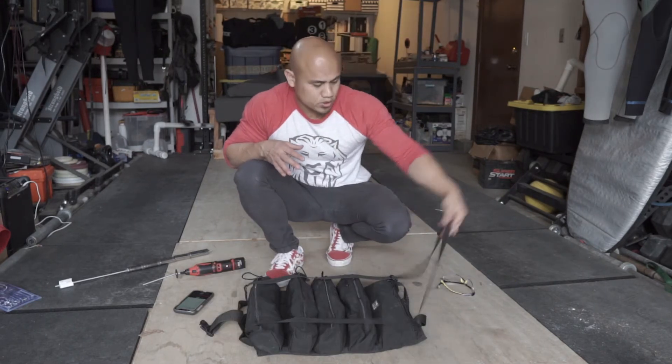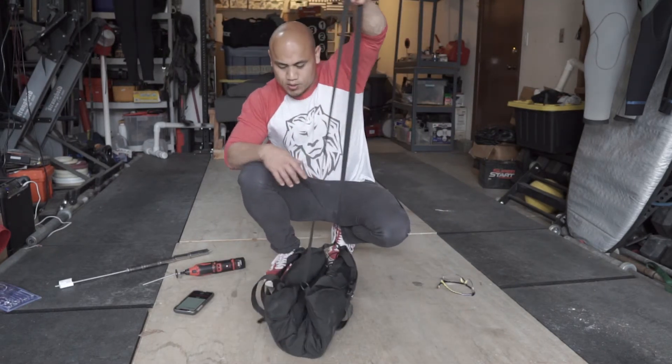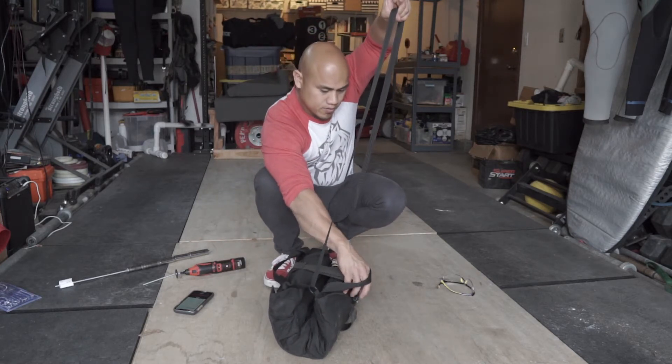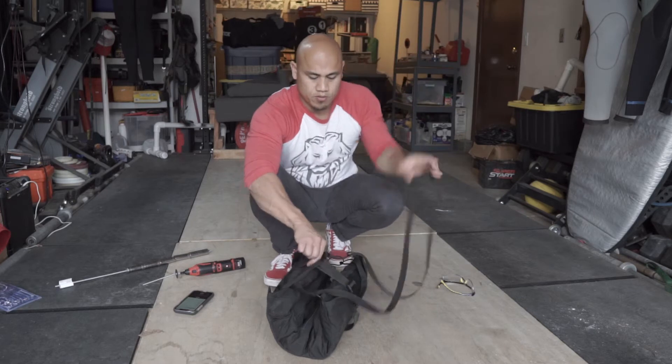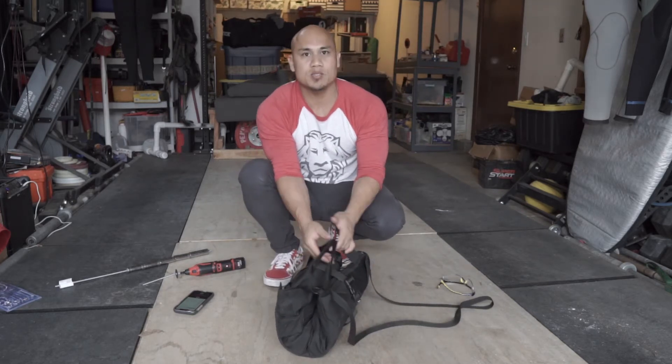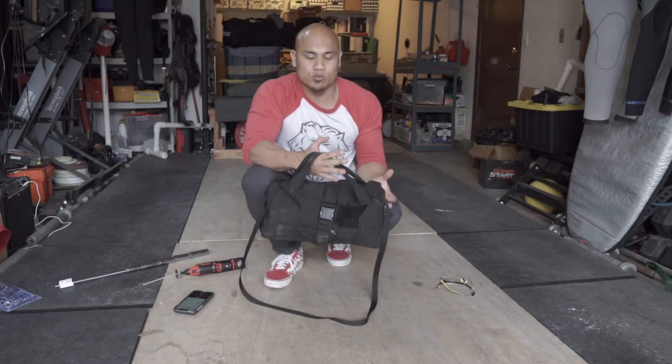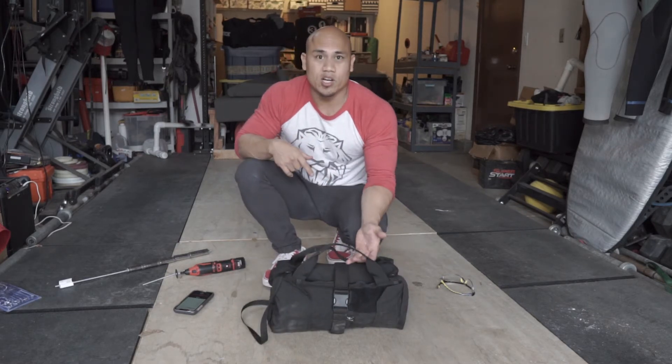To close the tool roll it's pretty simple. You just grab this strap, lift up and it closes the bag for you. Take this strap over here, buckle it in and you're good to go. I like to tighten it down to make it as small as possible. When I'm done, I just throw it in the back of the truck or right behind the driver's seat — it's really nice and convenient so you can get to it quickly.